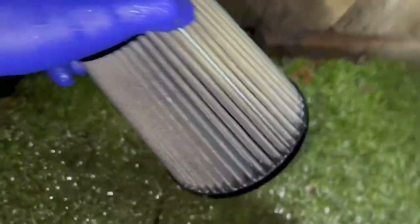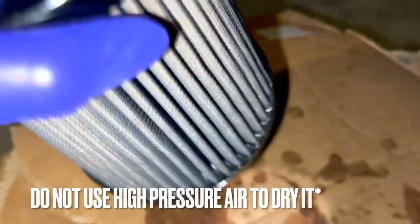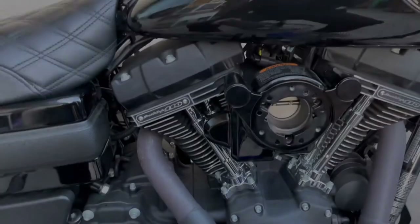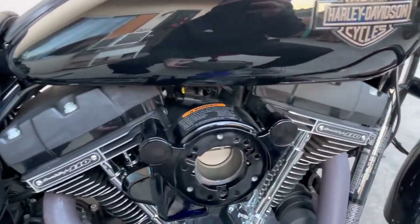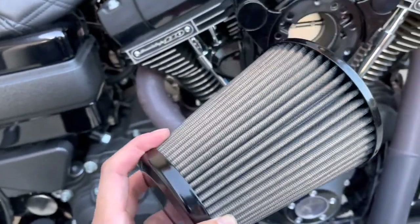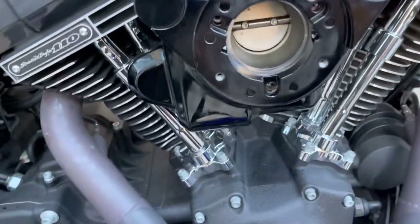We're gonna let it dry and then see its real color, and then we'll see if it needs another spray down. Once you rinse it, just shake it off and tap it. I'm gonna let it sit and dry overnight and then tomorrow we'll see how it looks. I can tell it already looks a lot better — it was darker on one side because it sits on the air intake like that on the bike. Welcome back, same vlog different day — check it out, it dried up. You can tell the big difference from when I was gonna take it off to right now.